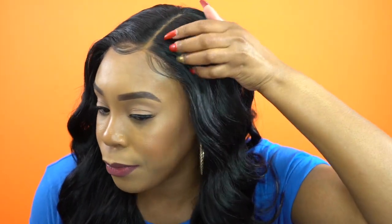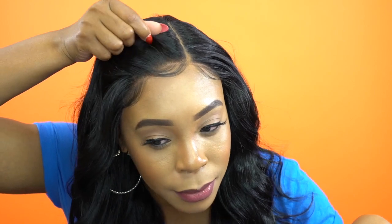Anyway, this is what the front of it looks like. This is the hairline — pretty natural. And it goes all the way down. You have all that free space. You can create more baby hairs if you want to, stuff like that.